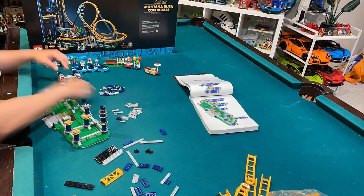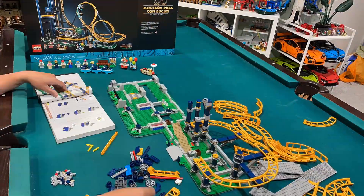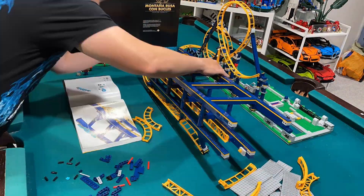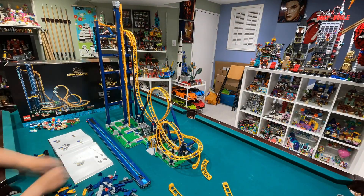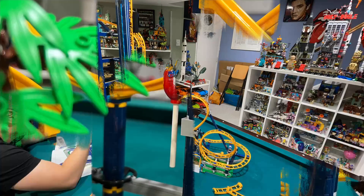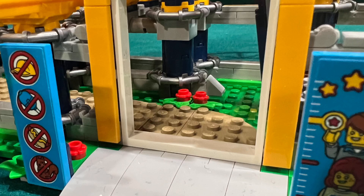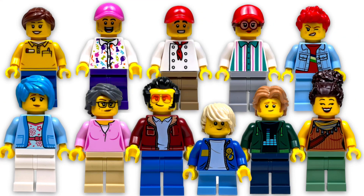I don't like how the double O's look on the loop sign — the L and the P are fine, but the double O's look more like a B. I like the building experience of the Loop Coaster; it was fun putting the track together, though it was pretty repetitive when constructing the elevator chain. It was a cool experience to build such a tall LEGO set. I like the added detail of the red balloon stuck under the tracks.